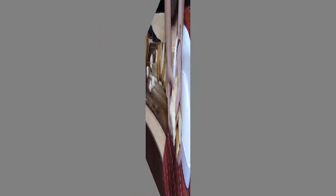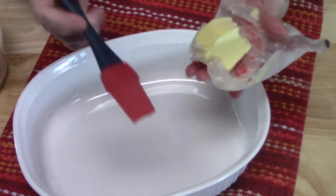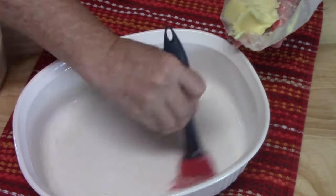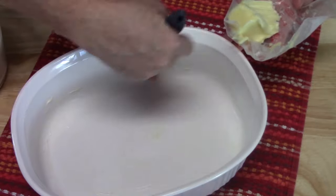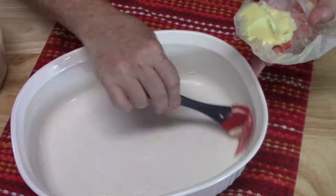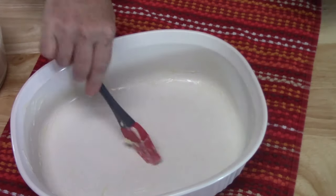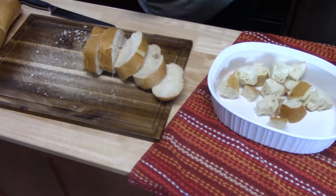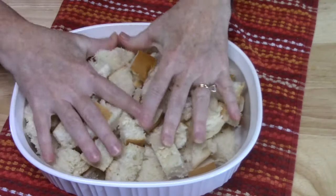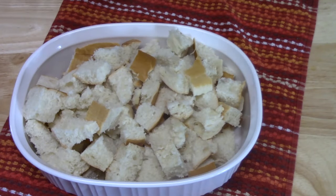So before we put our bread cubes into the baking dish, I'm going to coat it with a little bit of butter, getting into the grooves and along the sides. A pastry brush really helps, or you can use a paper towel, or spray with a butter coating — that's fine too. I'm filled up to the top, and that's good because we're going to have custard that we'll be putting in there. You want to make sure you've got plenty of bread to absorb that custard.